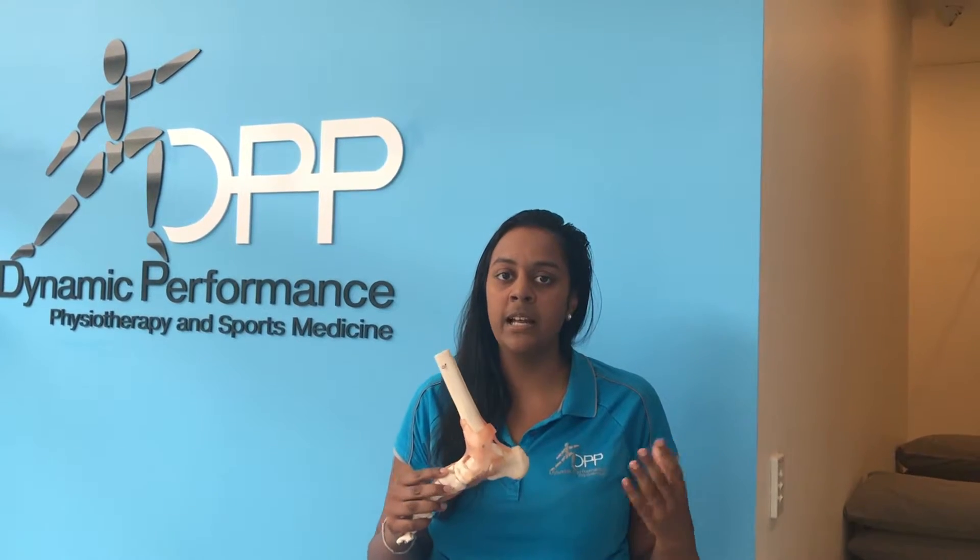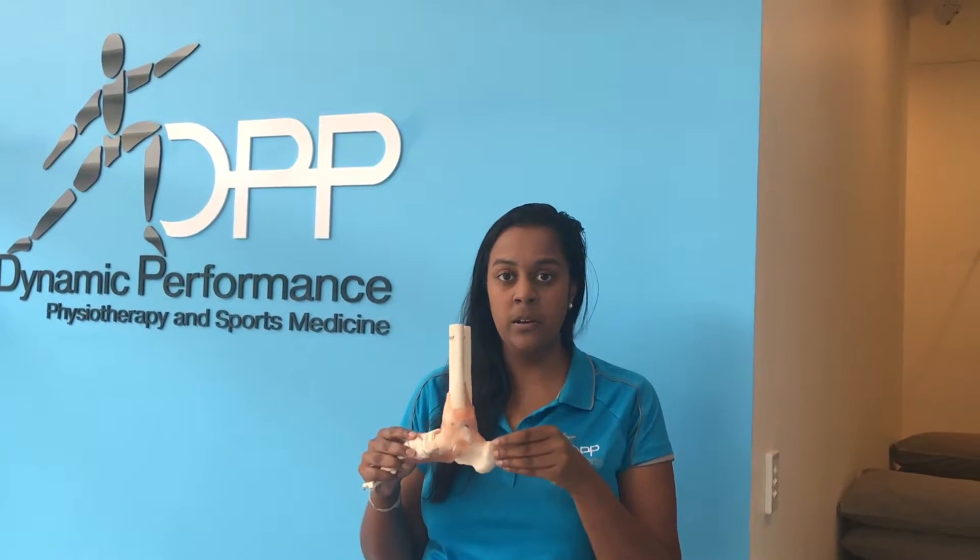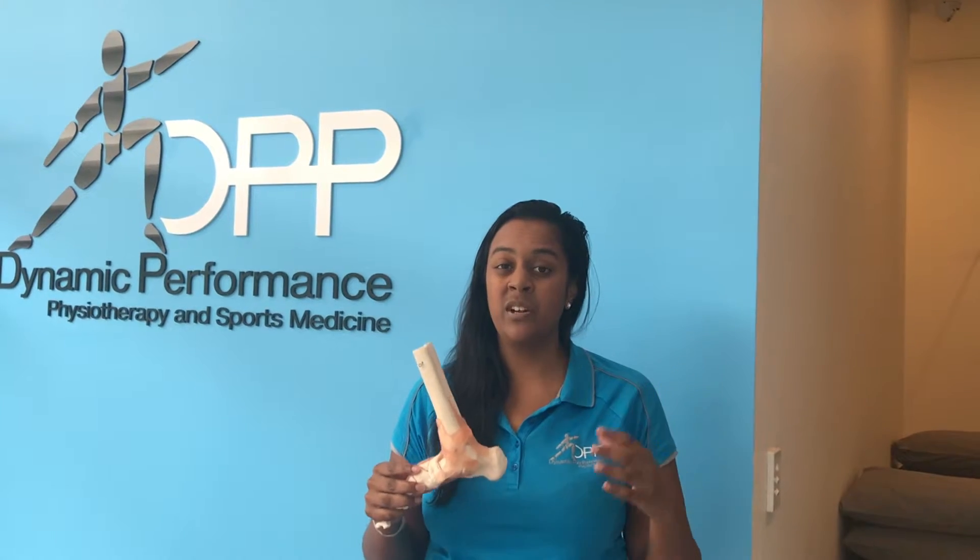This is Rewindy from DP Physiotherapy and Sports Medicine. I'm going to be talking to you about Achilles tendinopathy, which is another common condition that can come up in your lead-up to your training to suddenly the surf. Basically, it's to do with the inflammation of the Achilles tendon, which attaches onto your heel bone, and usually arises with an increase in training.